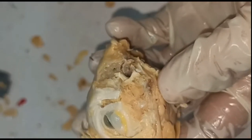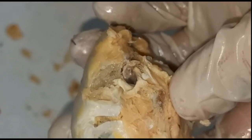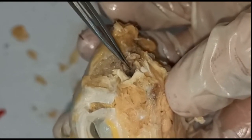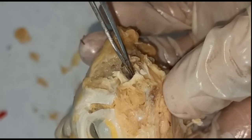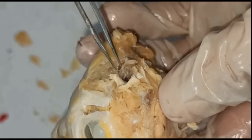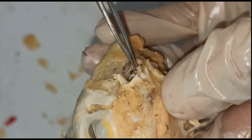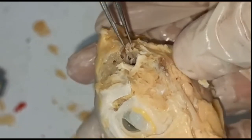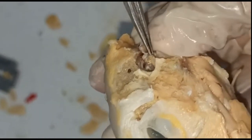When we locate it very clearly, in the next step of mounting we have to tear the tympanum from one side and hold it up so as to locate the fenestra ovalis behind it. So here when we tear the tympanum and hold it up we can see the opening of the internal ear, that is the fenestra ovalis. And from this opening, this fine rod-like structure is the columella.